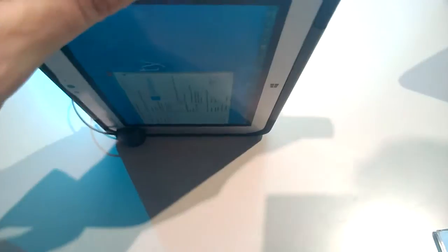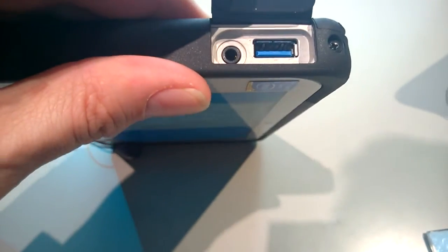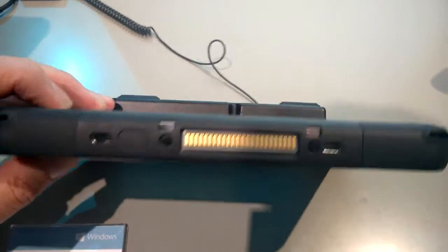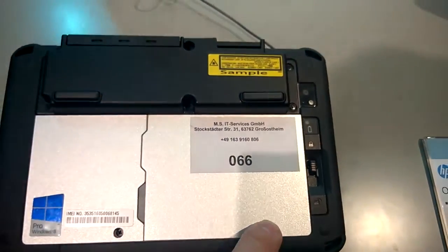Let's just take a look around the device. Obviously this has got a ruggedized casing on there. There's a USB 3 and probably a headset port there, and there's a lanyard point there. We've got a docking port on the bottom as well — not sure what docking stations are available. Flip that over — this is a single battery.